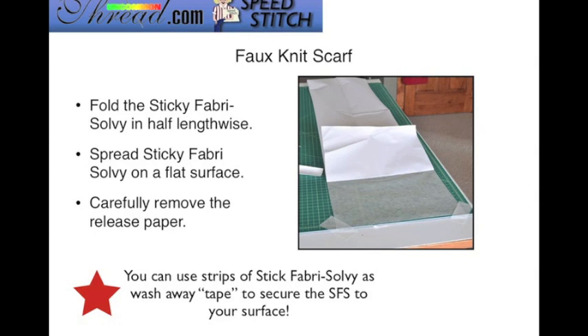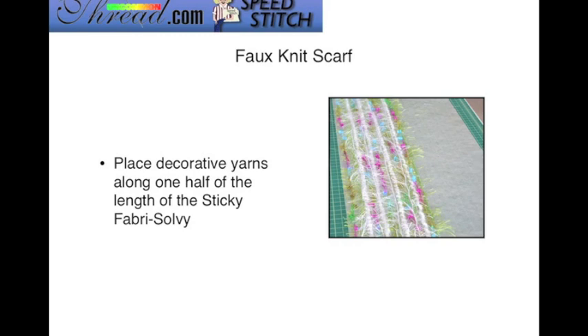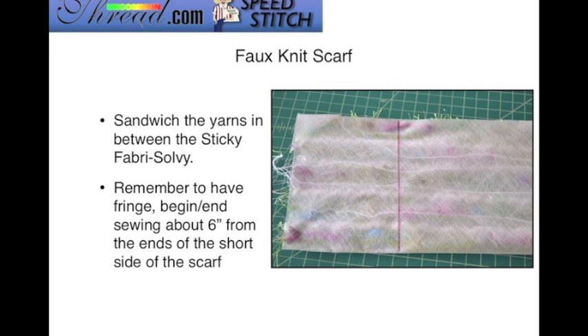Begin by rolling out your Fabri-Solvy to any length you want — maybe about 40 to 48 inches long — then fold it in half lengthwise. Make sure you're working on a flat surface and carefully remove the release paper. Once removed, the Sticky Fabri-Solvy will lay nice and flat. If needed, you can use small pieces of the Sticky Fabri-Solvy as a wash-away tape to help secure things in place. Then place your decorative yarns on one half and mark your Sticky Fabri-Solvy with a washable fabric marker if you want fringe, stopping sewing about six inches from the short ends.